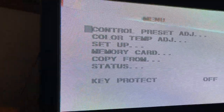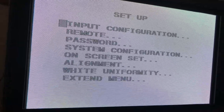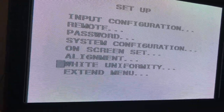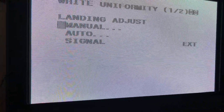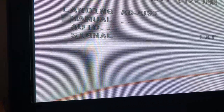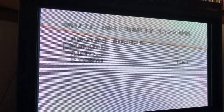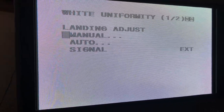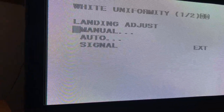Basically what we are going to do is go down to Setup, hit Enter. We are going to go down to White Uniformity, hit Enter. By the way, I am on channel 093. So put your BVM on 093, which is the white background screen. That's important — if you have it on any of the other screens, it won't work. So put it on channel 093.